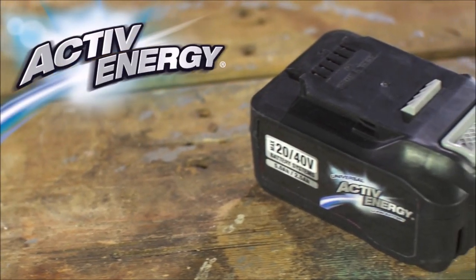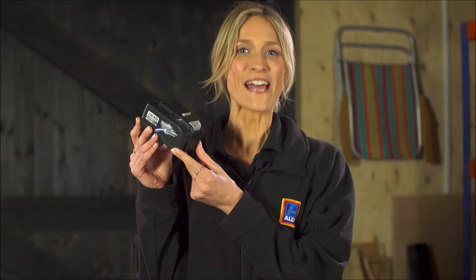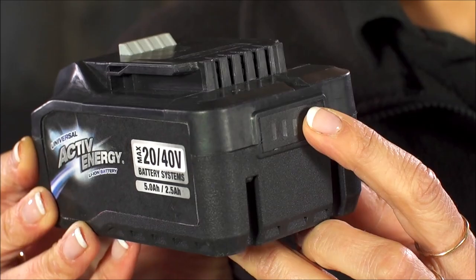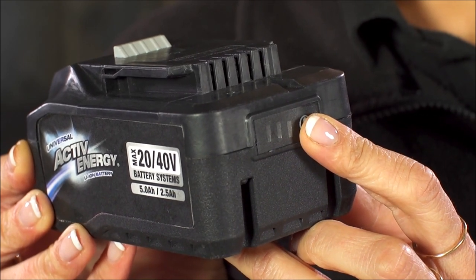All the other tools in the range run on 20 volts and the lawn mower is the only one that runs on 40 volts. The 40 volt battery powers everything in the Ferex battery powered range — just pop it into the charger, sold separately, and it'll charge in just 95 minutes. The three LEDs will tell you how much charge you have left. Since the 20 volt battery is only 15 pounds and the 40 volt battery is only 30 pounds, I would recommend buying as many of the 40 volt batteries as you can and use any battery in any tool.